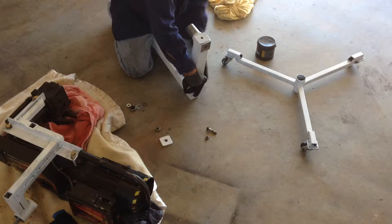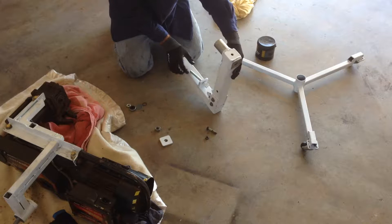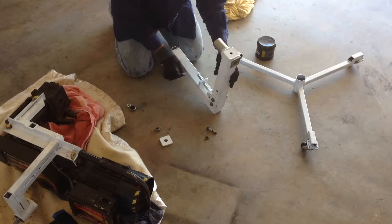This part is to hold the lathe, and this is the tilt control. This little winder here is going to control where it sits to take the weight of the lathe.